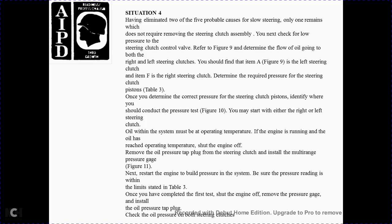Situation 4: Two of the five probable causes of slow steering have been eliminated. The remaining causes that do not require removal of the steering clutch are checked next. Check the oil pressure for the steering clutch control valve, referring to Figure 9 to determine the oil flow through the right and left steering clutches. The required pressure for the steering clutch piston position is shown in Table 3. To conduct the pressure test shown in Figure 10, run the engine to reach operating temperature, then shut off the engine and remove the oil pressure tap plug from the steering clutch and install the multi-range pressure gauge shown in Figure 11.